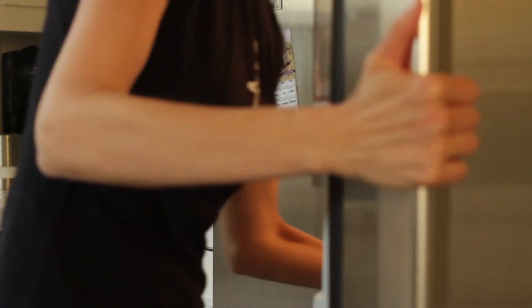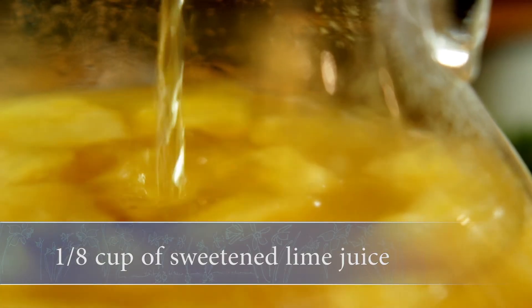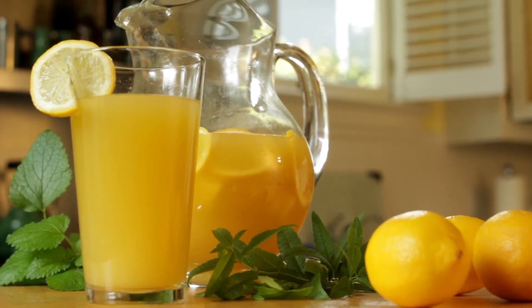Chill this mixture overnight, then remove the whole herbs and add 4 ounces of ginger ale, one-eighth cup of sweetened lime juice, and 3 lemons thinly sliced into rounds. Then just pour it into glasses and garnish with a slice of lemon, and enjoy!